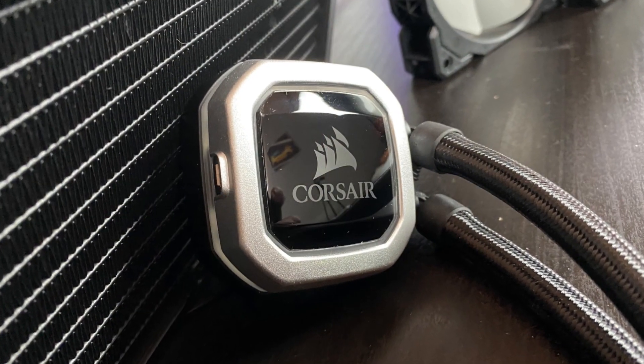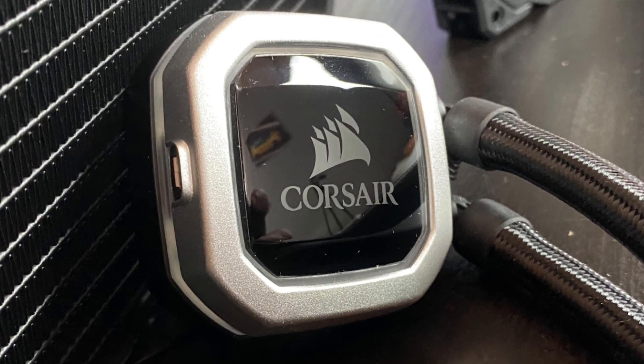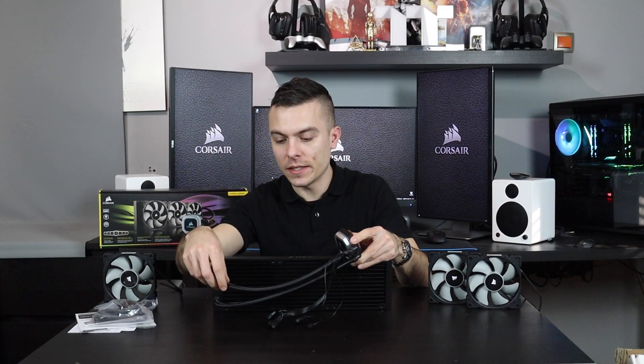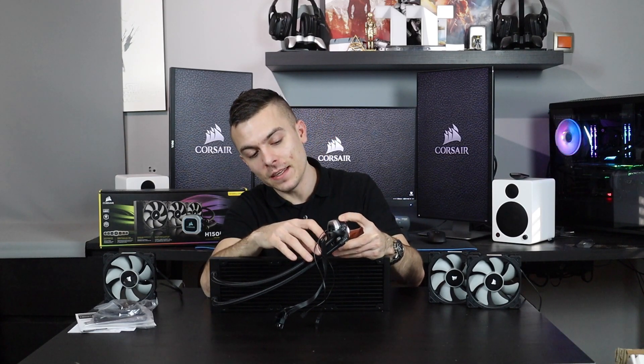The pump has a nice Corsair logo on the radiator. It comes with pre-applied thermal paste at the bottom. There's a USB to USB 2.0 connection for your motherboard to control the pump. The pipes are nicely braided and very flexible, so you can easily manage them to avoid hitting tempered glass, GPU, or anything else.